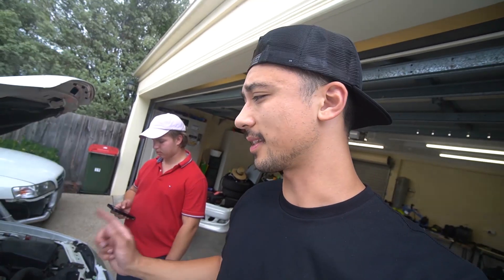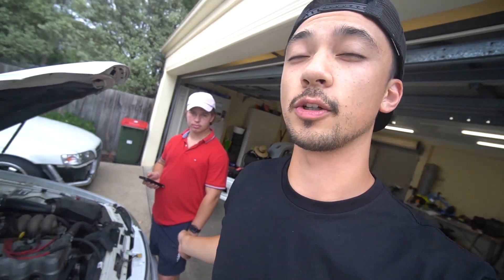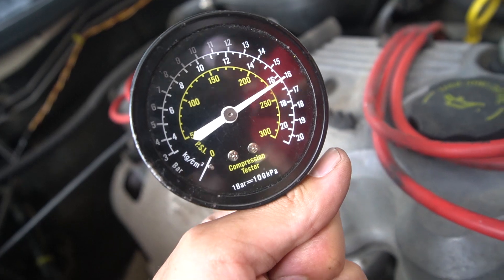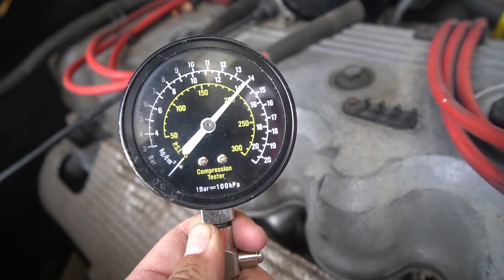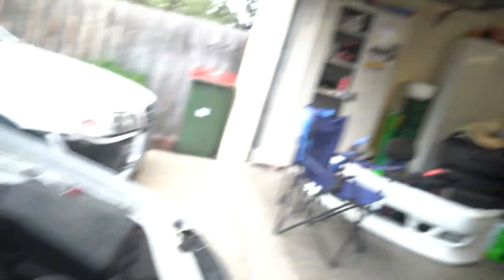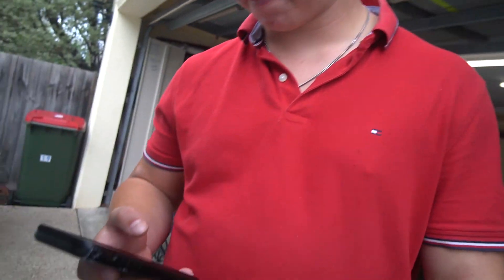I'm actually unsure if I was doing that right because we didn't have all the spark plugs unplugged. Whenever I've heard a proper compression test, that's the proper sound it makes when all the plugs are out. So we're going to go ahead and run a compression test on all cylinders again while the plugs are out. Cylinder one, 230. Cylinder two is 220. Compression seems good — I'm not going to bother doing the rest because we already did three without all the plugs on and everything was at 230.